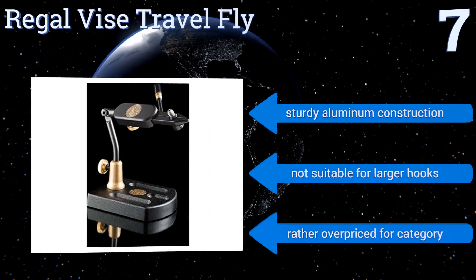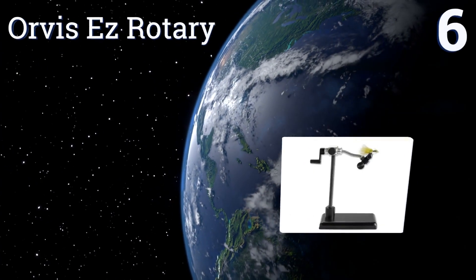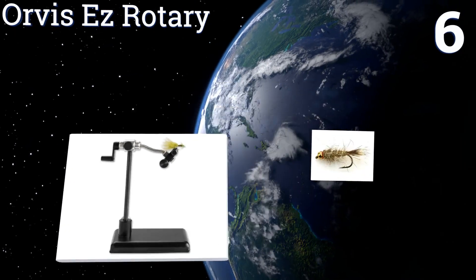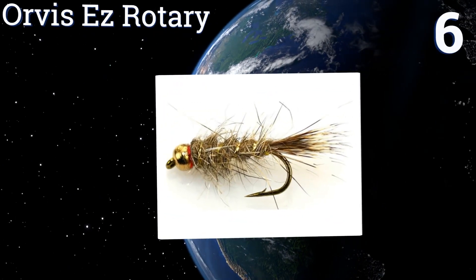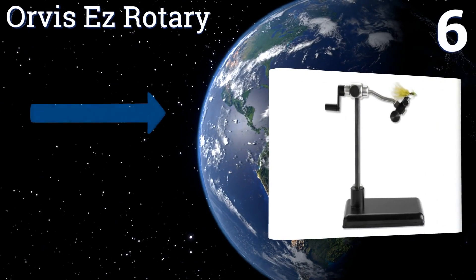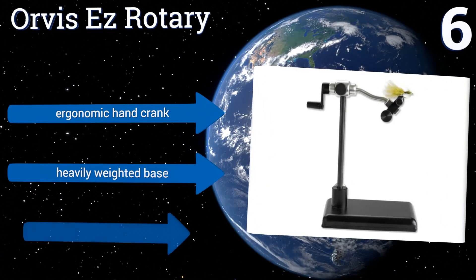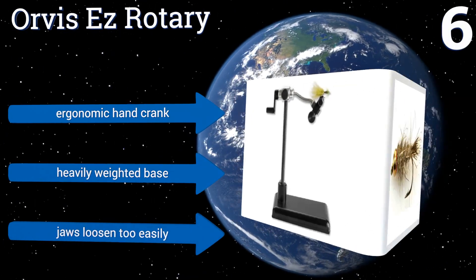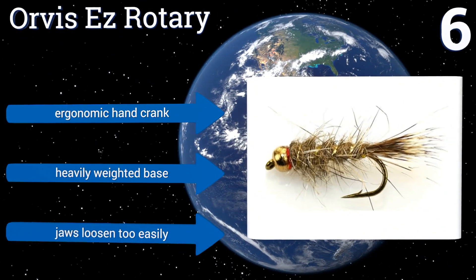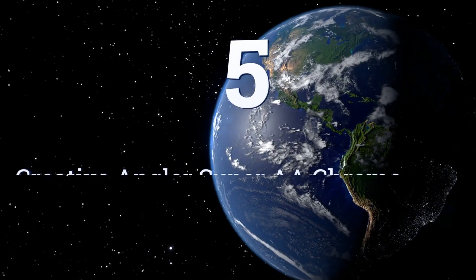At number six, the Office Easy Rotary is small, simple, and reliable, making it a great choice for the novice fisher or for use anywhere space is limited. This device is also an ideal unit for teaching a youngster who needs to learn the basics of the hobby. It comes with an ergonomic hand crank and a heavily weighted base; however, the jaws loosen too easily.